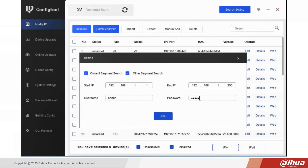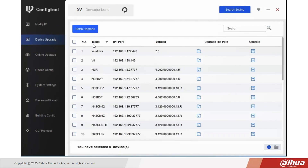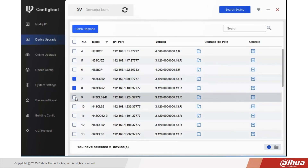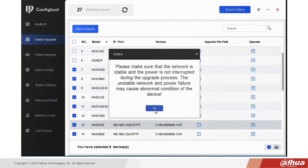Once we've found all the target devices in the right network segment, click the Device Upgrade button on the left column. This view displays all the devices you can upgrade, either individually or in a batch. Here we will select all the N43 IP camera variants that take the same firmware. We then click on the Batch Upgrade button at the top, and a pop-up notification reminds you to keep the devices powered during the upgrade.